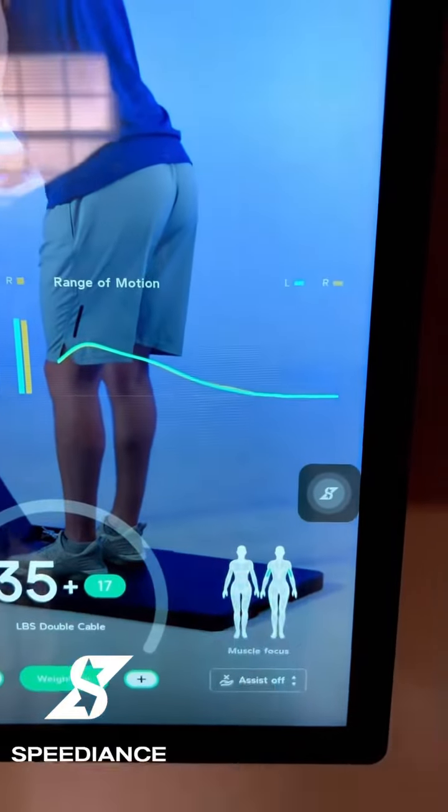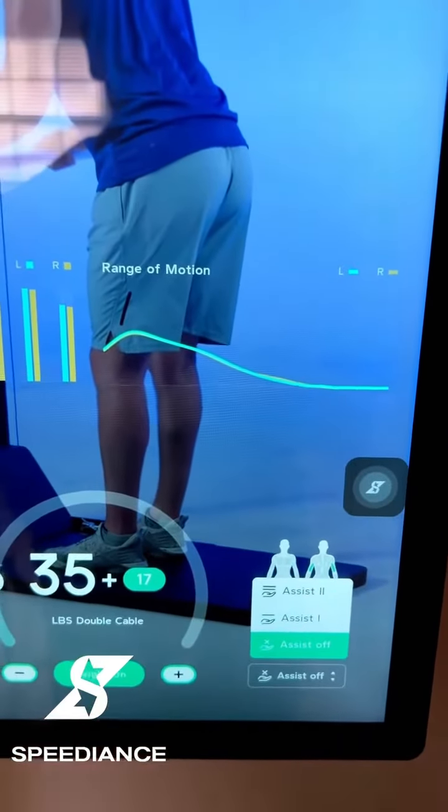The next thing is you also have assist on and off. You can pick the different levels, and that's like having a spotter.